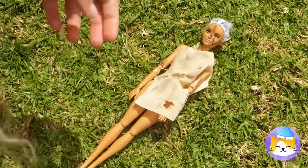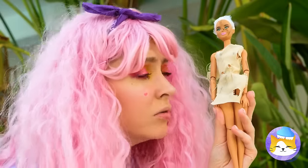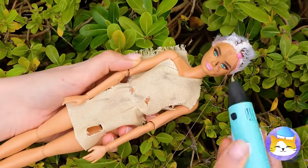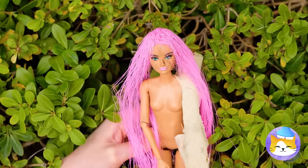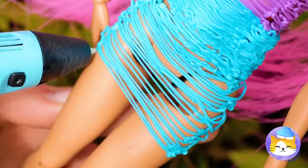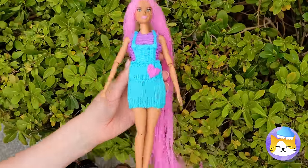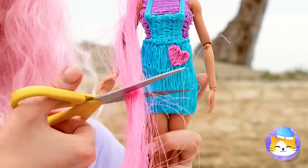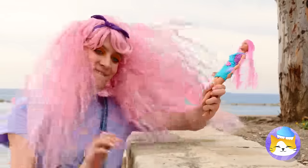Barbie here needs a good home and maybe a spa day. Makeover time! Let's start with the hair and a new outfit — honestly we could draw up a whole wardrobe. She needs a haircut — she's not Rapunzel Barbie. Nothing like a whole new look to help you take on the world.